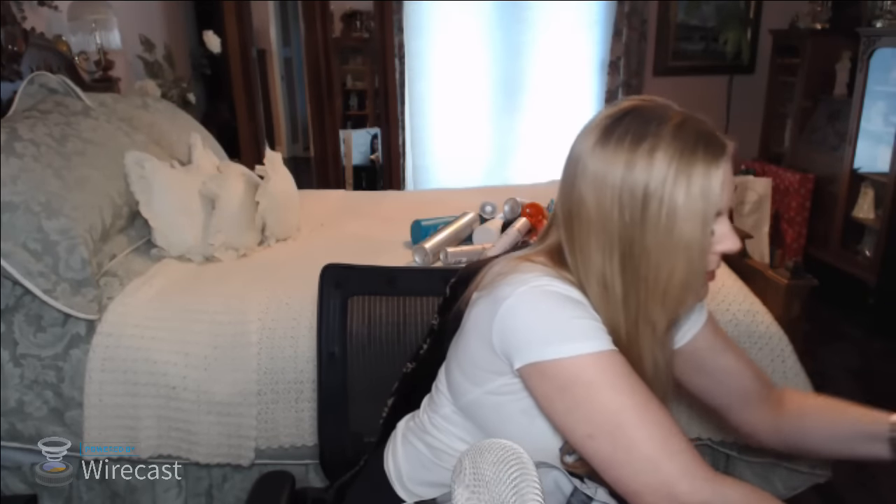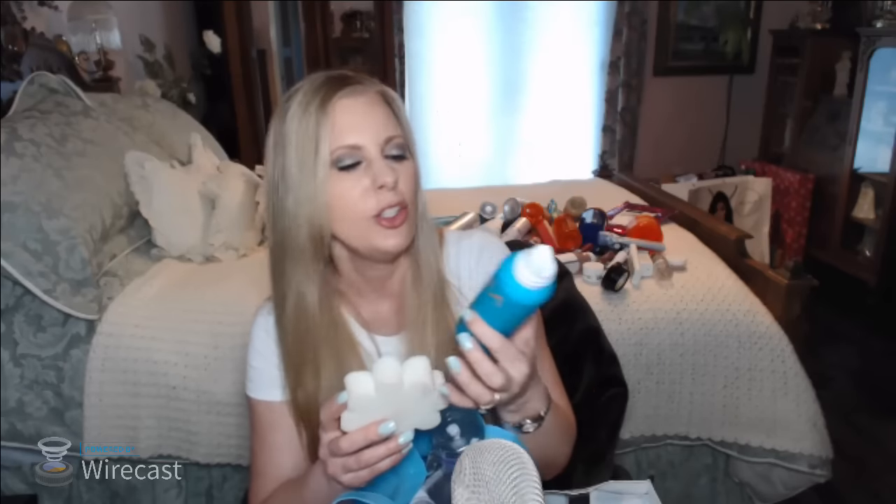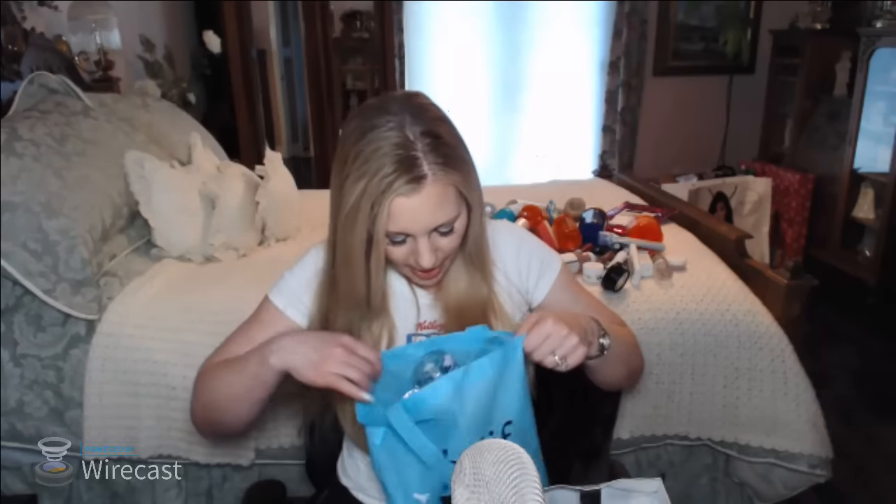This is just the mate to that Biolage conditioner. In my other little bag: another Sponge Gel sponge, and Moroccan Oil mousse. This mousse is really great but it's too expensive. This is my special occasion mousse — I don't use it every day because it's stupidly expensive.